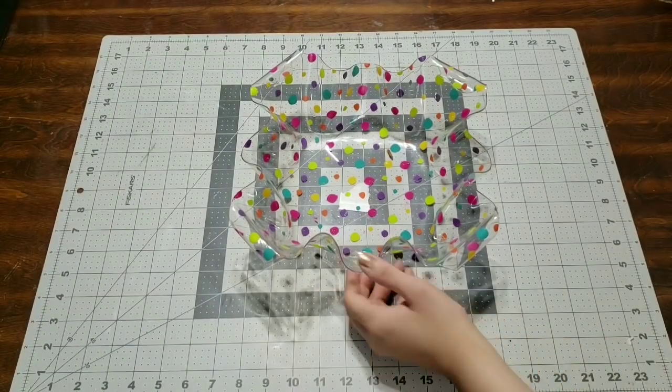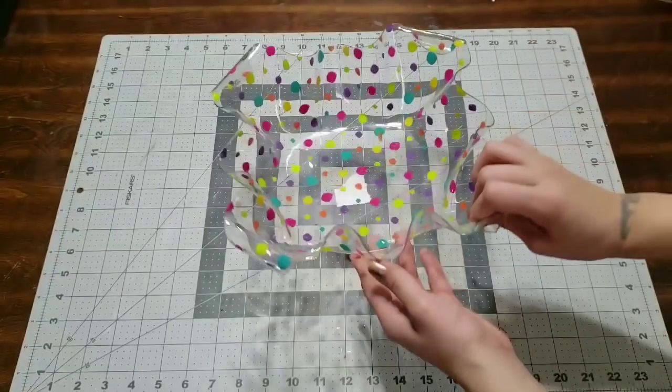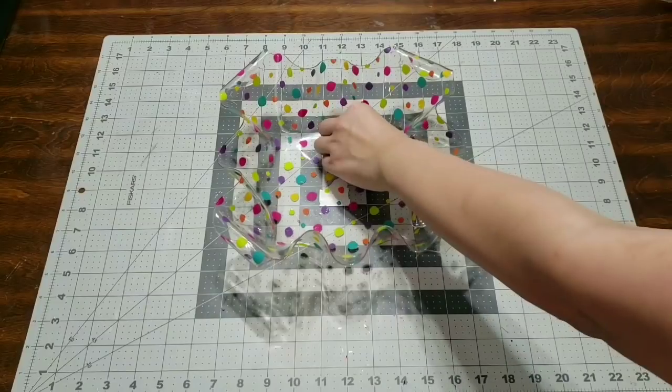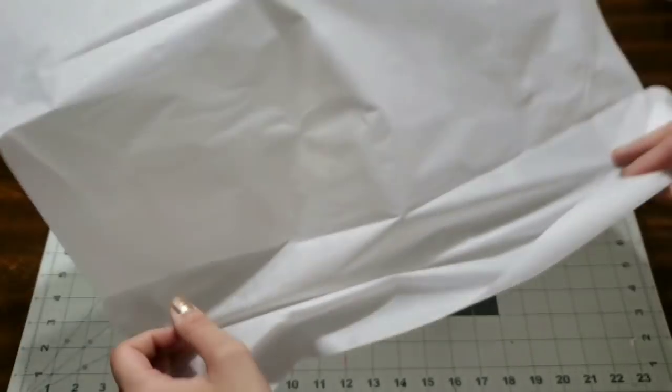Hey you guys, I'm here with another Christmas basket and this is so last minute for me, but I wanted to use this cute bowl because I know everything I want to put is going to fit in here. This bowl was from Target, so go ahead and check them out. They have some great stuff there and you can use any bowl or any basket you want.